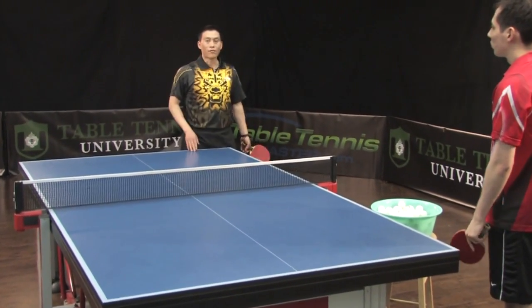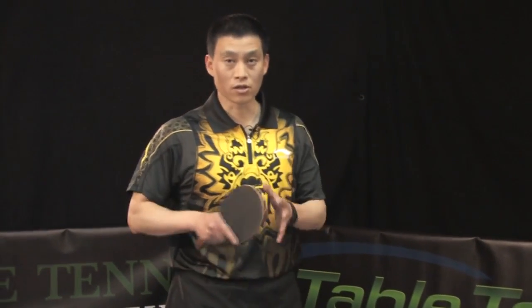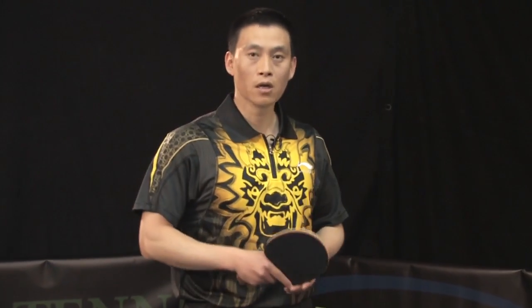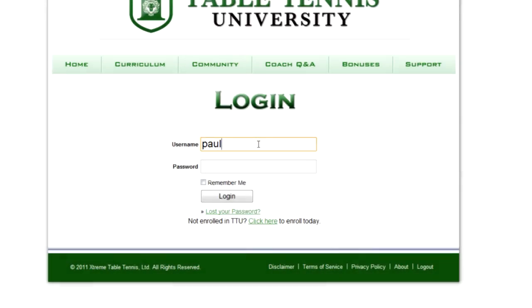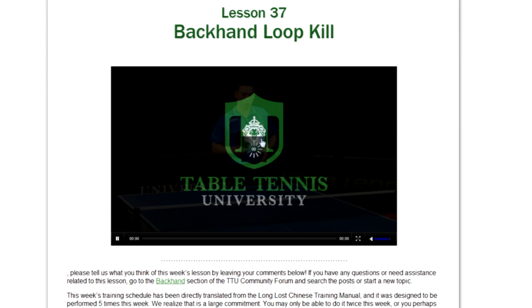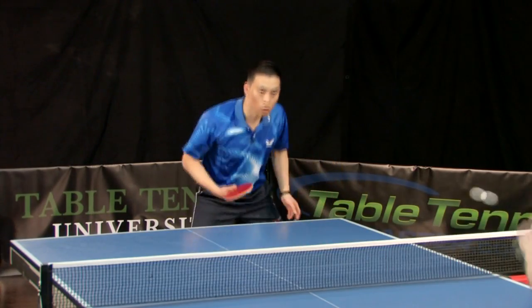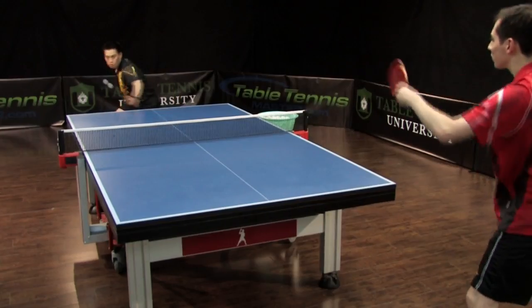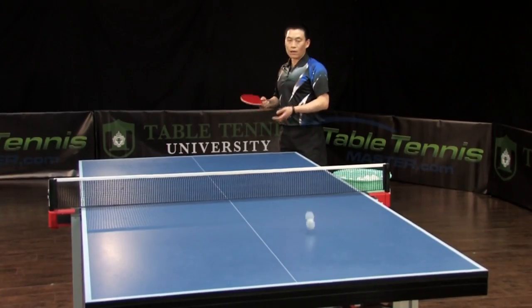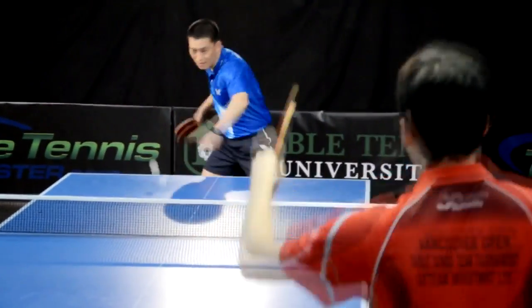The ball goes back very fast. There's not too much power, but the speed is enough. This is a very easy way to return those balls. If you liked this free training video, you'll love our more advanced training inside Table Tennis University — a revolutionary online training program from TableTennisMaster.com that will transform you into an elite, well-respected player or even champion in the shortest time possible.